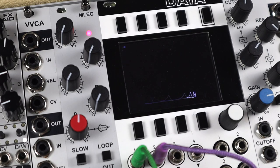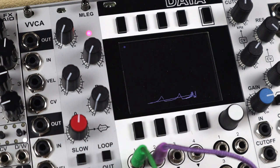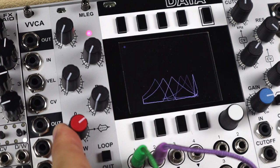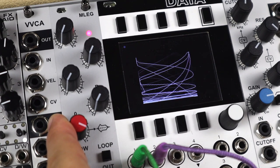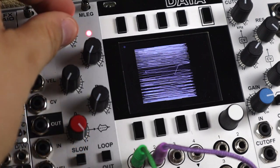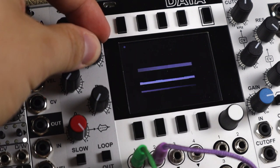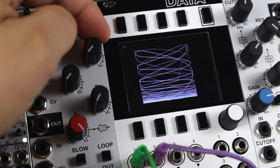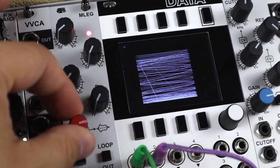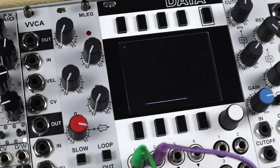So here's a low-pitched self-oscillating filter. This is running in loop mode at audio rates, and increasing the level, we're going to audio rate FM this filter. And you can hear we go well into audio rates. These looping modulations are great when we get them into nice expressive and tight responsive VCAs to create percussion sounds.